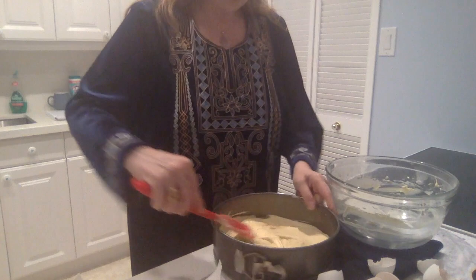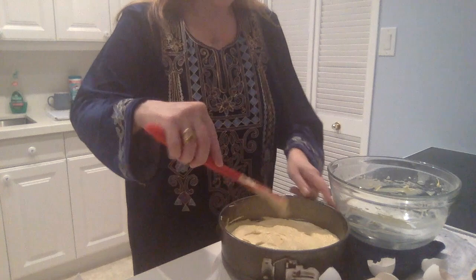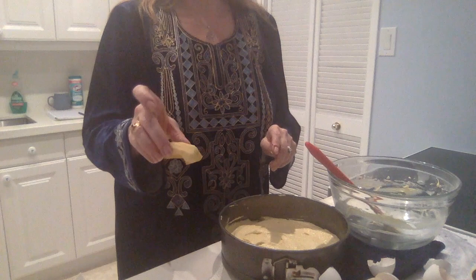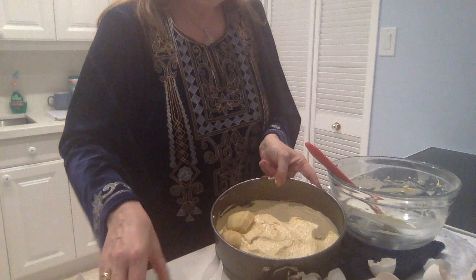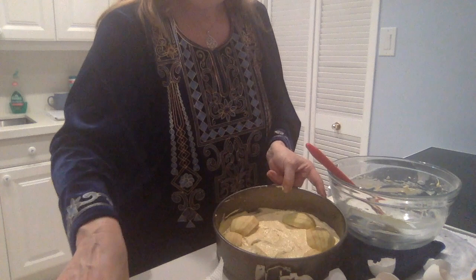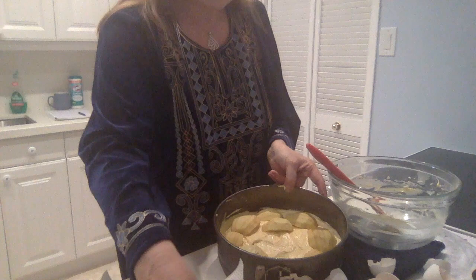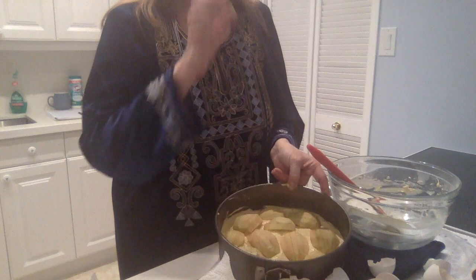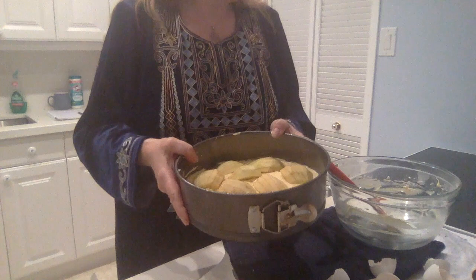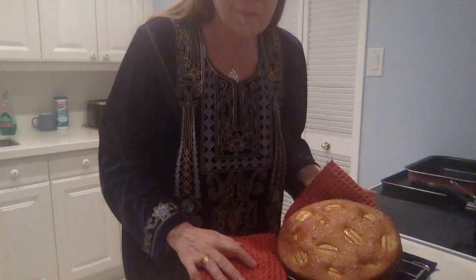And then we cover the dough with 750 grams of apples that I have cut into quarters and scored. I'm laying out the apples now, just gently squeezing them on top of the dough so that they sit securely, until the surface is covered. And now we are going to put this into the oven at 350 degrees Fahrenheit or 180 degrees centigrade for about 45 minutes.